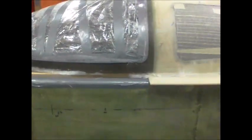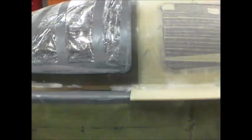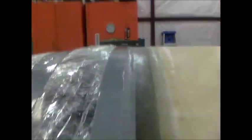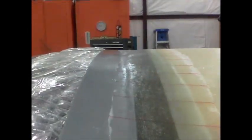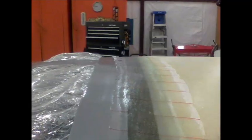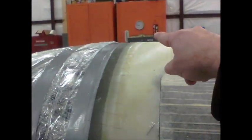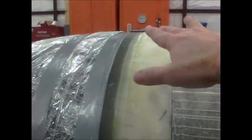I went ahead and peel plied everything. As you can see, I'm actually pretty pleased with the way the canopy meets the turtle deck — I'll try to get you a close-up of it. The top actually fit perfect; I mean, it's like you can't get any better.